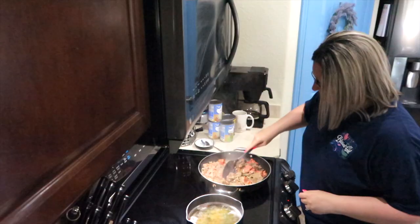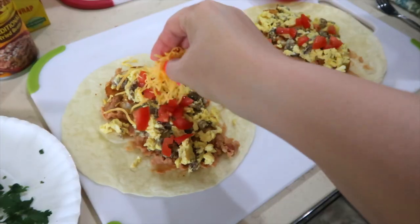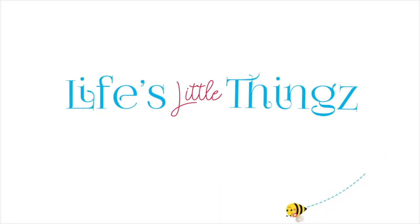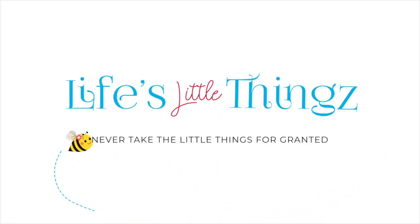It's time to stock up our freezers. I have five breakfast freezer meals to share with you today. It's going to give you the energy that you need and get your day started out right.